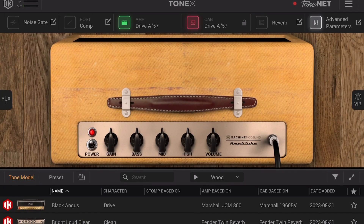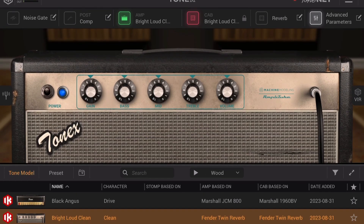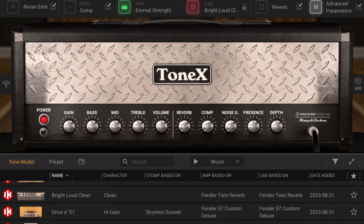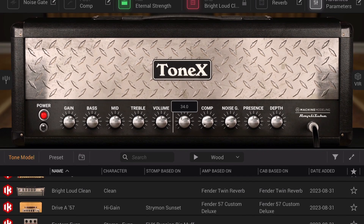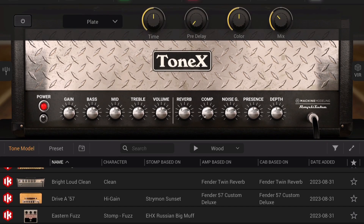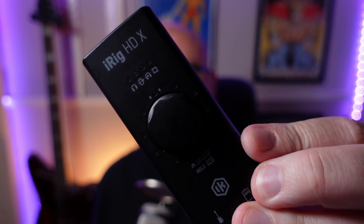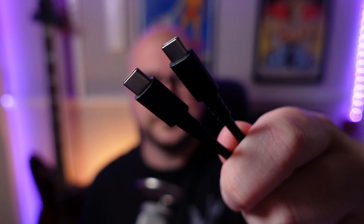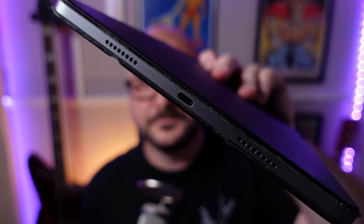The iRig HDX comes with three versions of Amplitube SE and the marvellous Tonex SE for both Mac and iOS, though it will of course work with any guitar-flavoured app or plugin you care to pair it with. I'll stick with Tonex for the following demo, as it is bloody brilliant. I'll be hooking up the iRig HDX via the USB-C to USB-C cable to my iPad Pro.